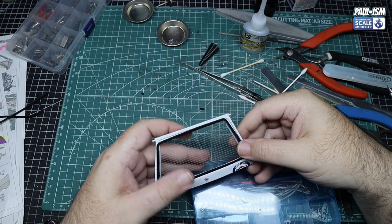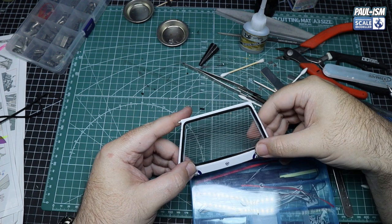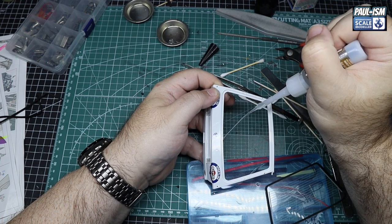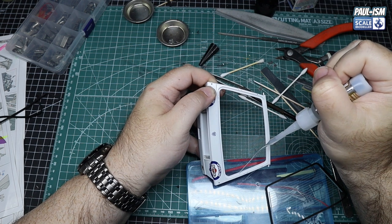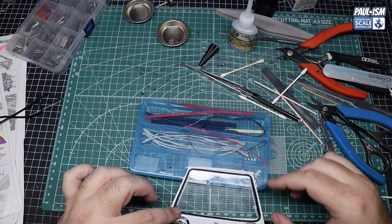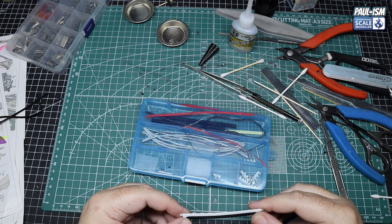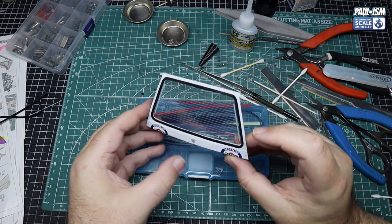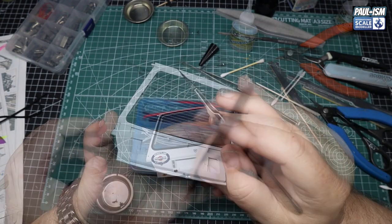Then we're going to have a little bit of a test fit — as always, test fit, test fit, test fit. It just sits inside that edge, and we're going to put some Bob Smith's on there nice and carefully. These precision nozzles are absolutely fantastic — I love them; they are very, very good and very useful. We're going to apply a nice B2CA glue all around the edge, then very carefully place the window in place again, making sure it's the right way around and all lined up. Just push it home and hold it — don't get any excess glue anywhere, don't get it on that plastic clear part. Hold it for a few seconds, a minute, whatever it takes. And there we go — it's all glued in place.